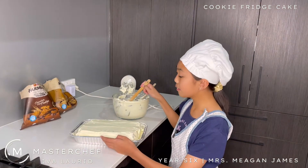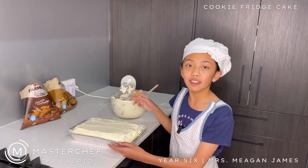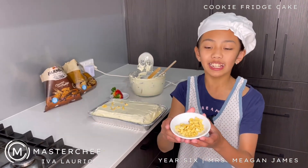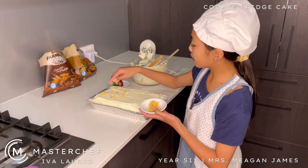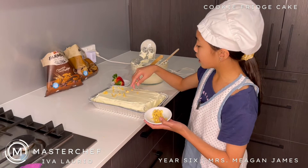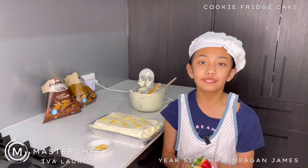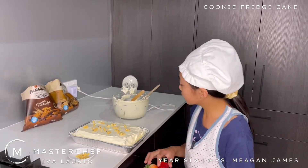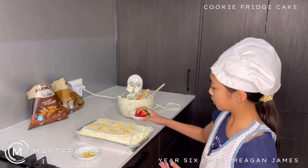Now that I've finished coating the cookies with more cream — I made another batch since we were running out — we are going to cling wrap it and leave it in the fridge for one day. Over here I have honeycomb crumble and we're going to place it on top of the cookie fridge cake so that it will have a crunchy texture when you bite into it. I almost forgot the strawberries — they will be added so that it will balance out the sweetness. They will be served on the day.